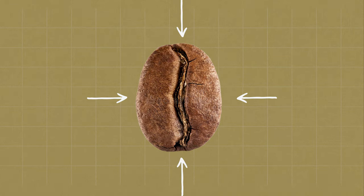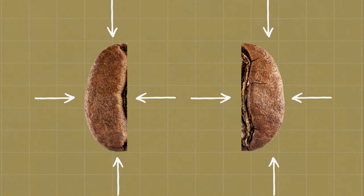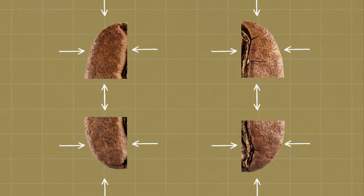When we speak about grind size, what we're talking about is basically one bean. Let's say it has four sides. When I divide it into two parts, there are two halves — four sides and four sides, maybe more. I divide it further, and the surface area increases. Your surface area will increase the finer you go. The coarser you go, the surface area will be smaller.